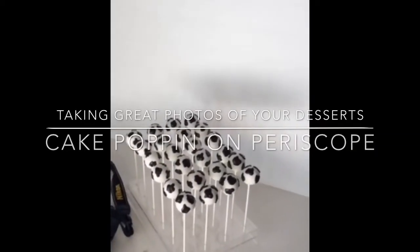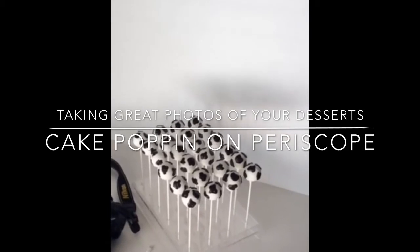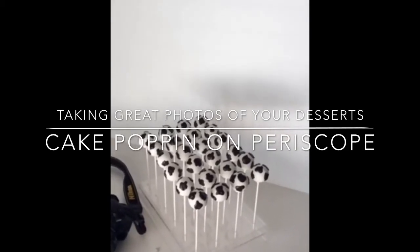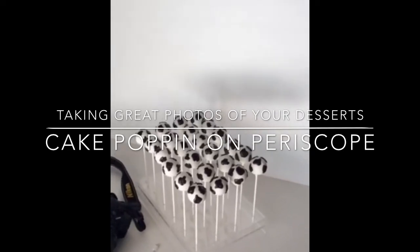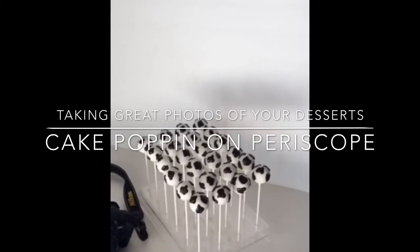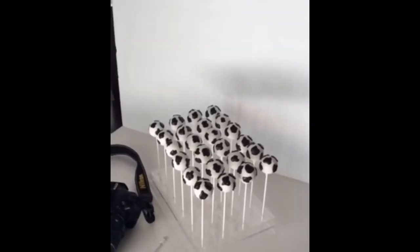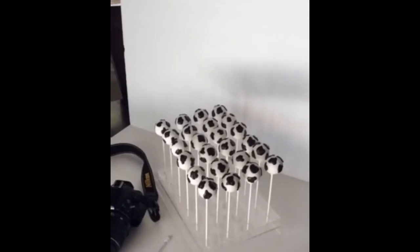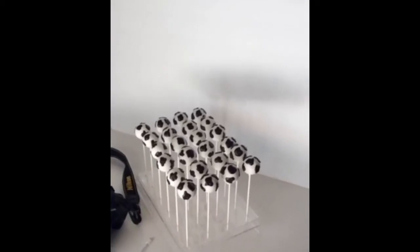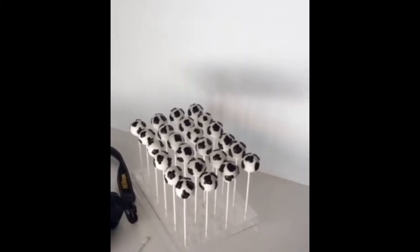I'm now finished with the Chick-fil-A order — they're opening a new store tomorrow. So I'm taking pictures and packaging everything up, and I just wanted to share with you guys how I take my pictures. It's super fancy and very expensive, and you guys will love it.